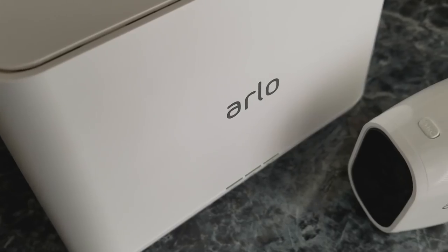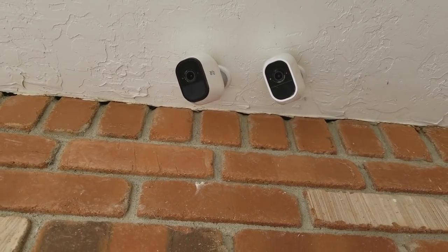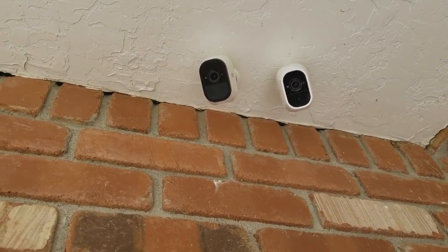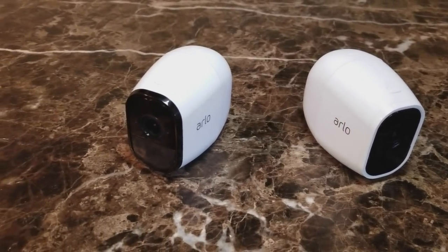Hey guys, this is Reed with Smart Home Solver, and today we're going to be talking about the Arlo Pro 2. Since the Arlo Pro 2 is the second generation of the Arlo Pro, we're going to be talking about the main differences such as the 1080p, the three-second look back, the CVR, and the zones.